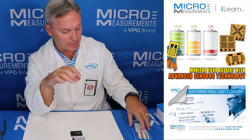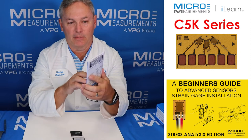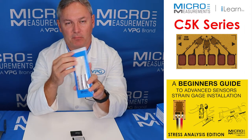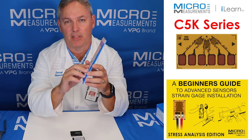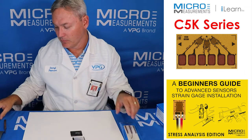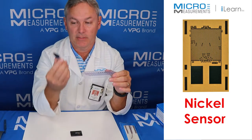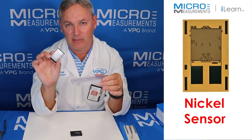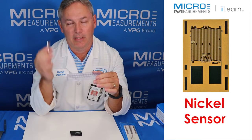The strain gauge we're going to use is the Micromeasurements C5K series. This C5K series gauge is pre-cabled — this particular one has nine feet of 36 gauge Teflon wire pre-attached. It's also a three element rosette, meaning it has three sensitive grids that allow us to solve for the unknowns in our strain field: our maximum and minimum principal strain and direction. We're also going to install a nickel sensor to sense temperature, so we'll monitor both strain and temperature on this 3.7 volt lithium battery.